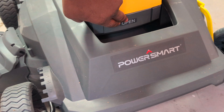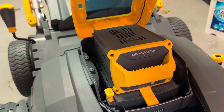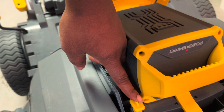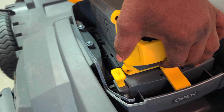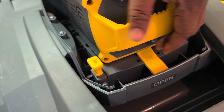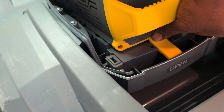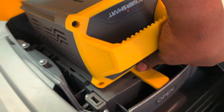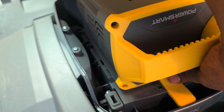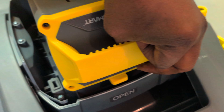This is the battery compartment. To open it, all you need to do is pull this up and the battery is here. This is the safety key right here. If you want to remove the battery from the system, you need to remove the safety key first, then press down here to release the battery.